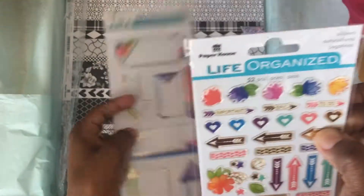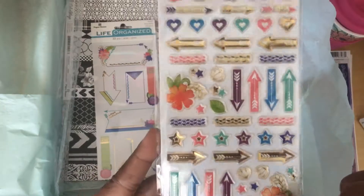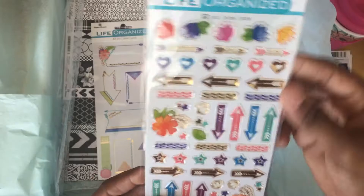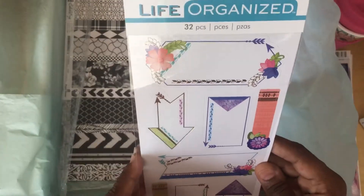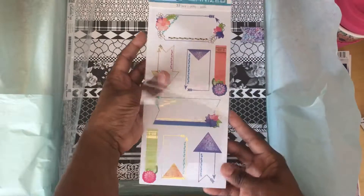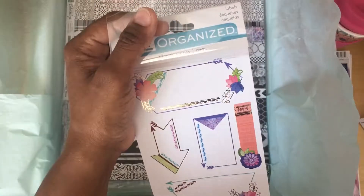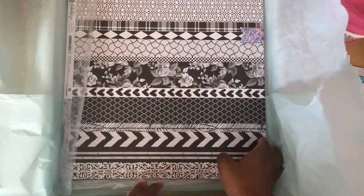We've got a very cute butterfly magnet — that's beautiful, it's going on my fridge! We've got some additional stickers and these are — I think they're epoxy — they're beautiful, these are gonna be fun. 'Life organized' — absolutely! And then we've got some labels — these are very, very nice.